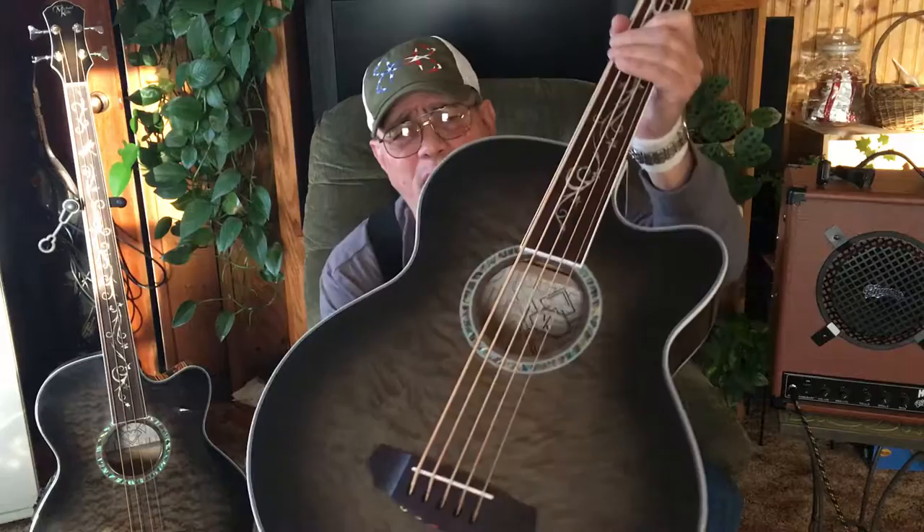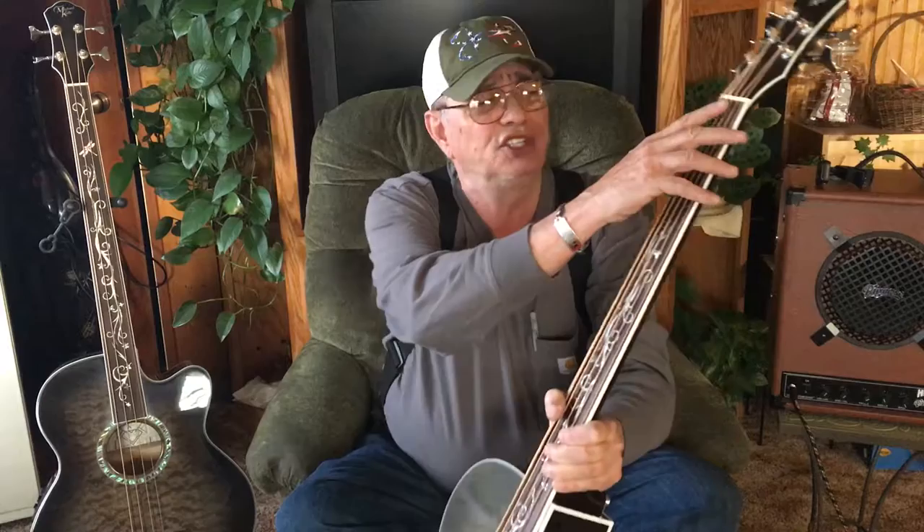A lot of people are probably gonna wonder what's the difference between this five-string right here and this four-string fretless — not a lot, really. A lot of people might think the fretboard's too wide. Don't be foolish, nothing could be further from the truth. This is a bow nut up here — it's 43 millimeter on the four-string and it's 45 millimeter on this guy here.